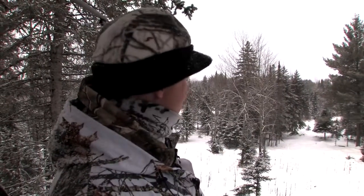We're back in the stand where we have seen one little six pointer and a few does. I really like that, but it still looks good to me.